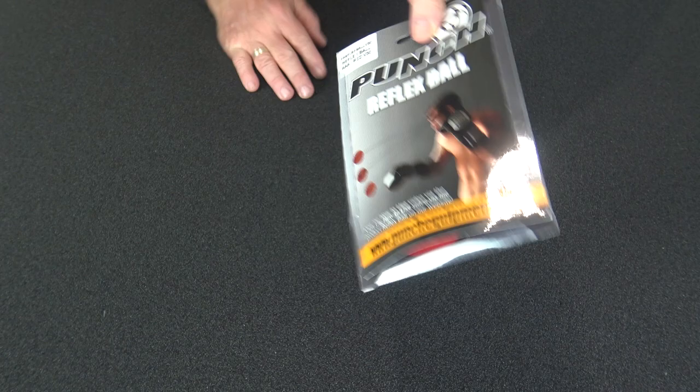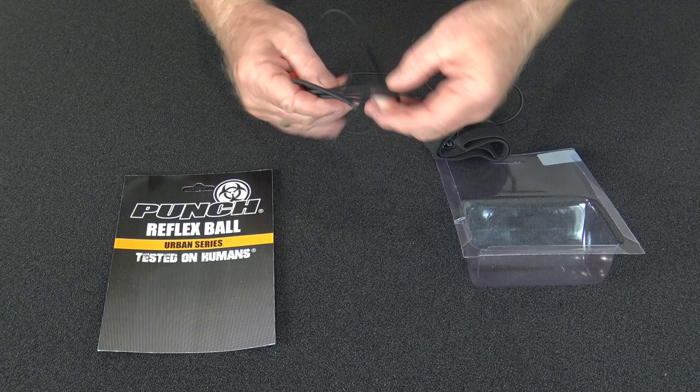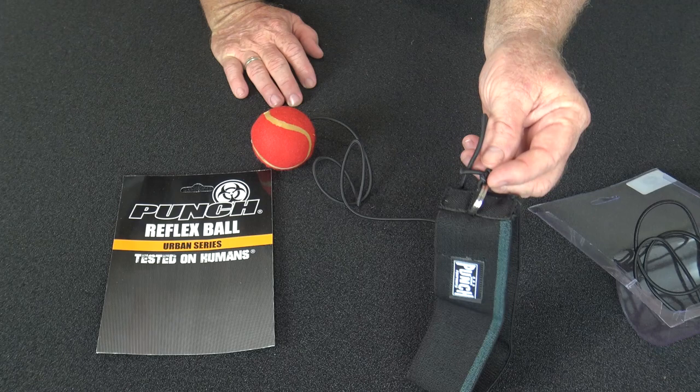So let's just have a look at the product, take it out of its wrapping, and what we've got inside is a couple of things here. First of all, we supply spare elastic — there's another spare string in case you break one. And then you now receive a one size fits all stretch headband which is very, very comfortable.